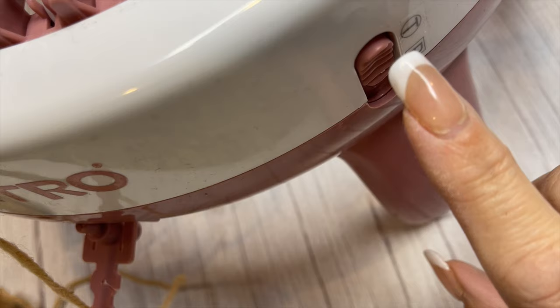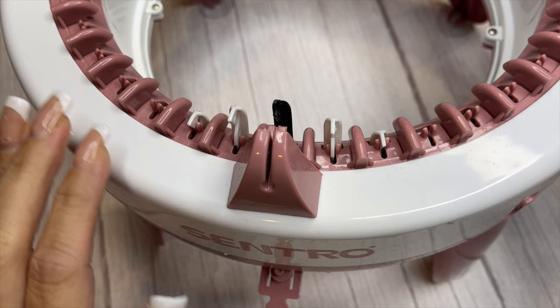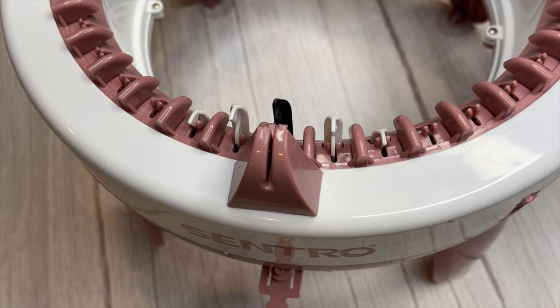You have two options: tubular knitting and panel knitting. For what we're going to do today I'm going to leave it on the tube because we are going to cast on and cast off a tube on this machine.